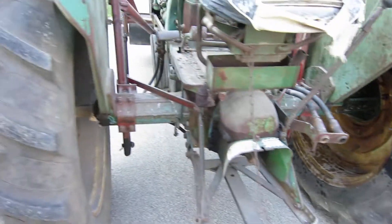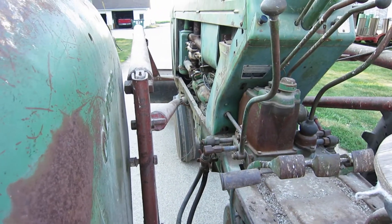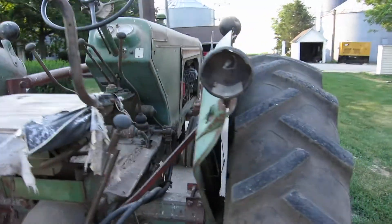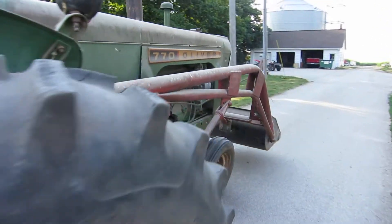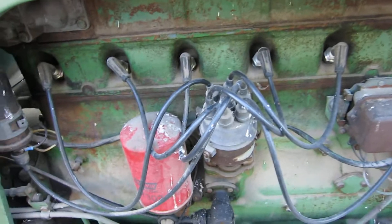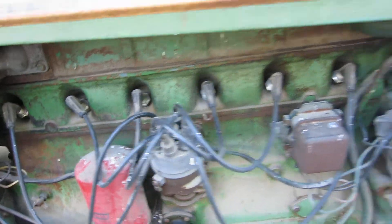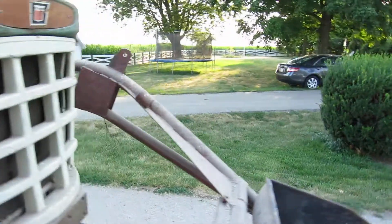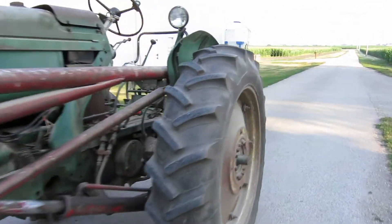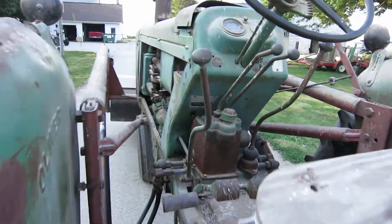I've been having problems with the starter — tried three different starters and this one works so far, but now it doesn't run right; it bogs really bad. I've been fooling with the fuel screw but no progress. I checked all the wires and one of them was actually out, so that's why it was misfiring bad — that was an easy fix. We'll go for a little ride and hopefully I don't kill it too many times. It's so quiet and idles really low — you don't hear that from diesels.